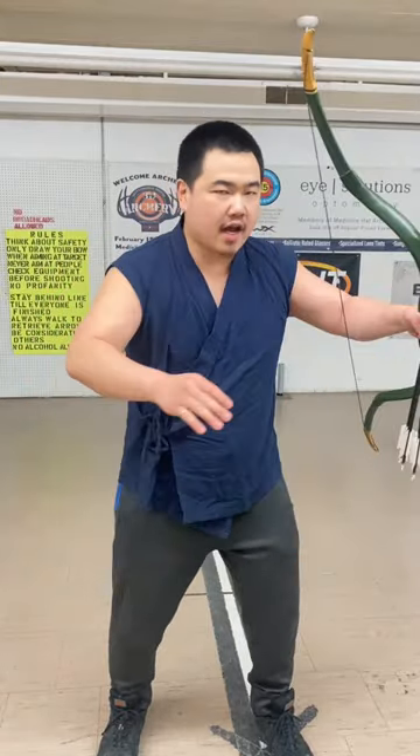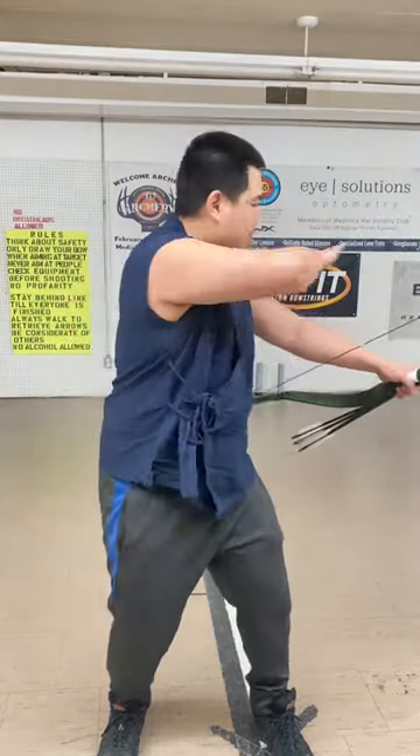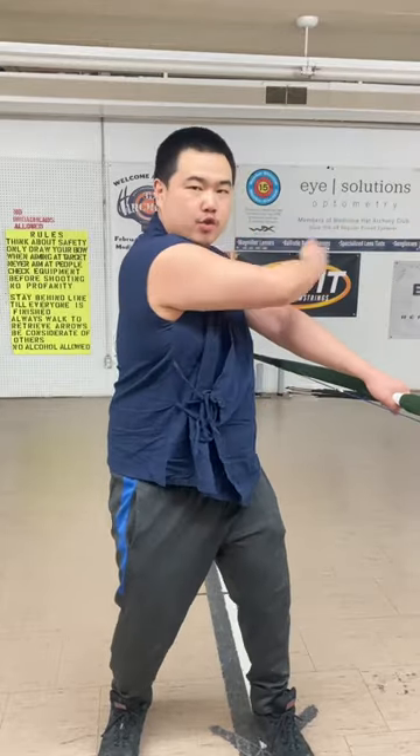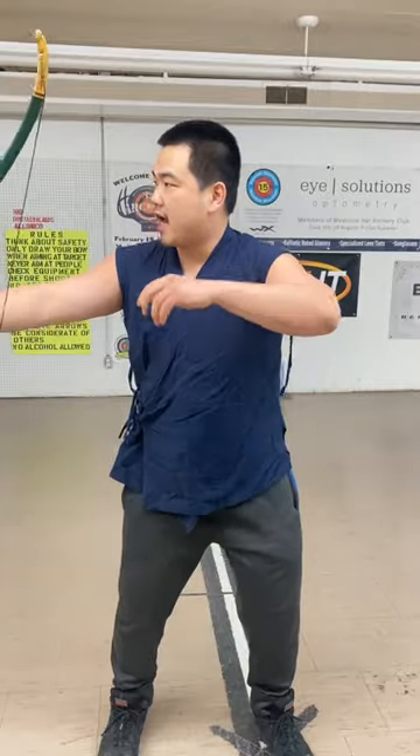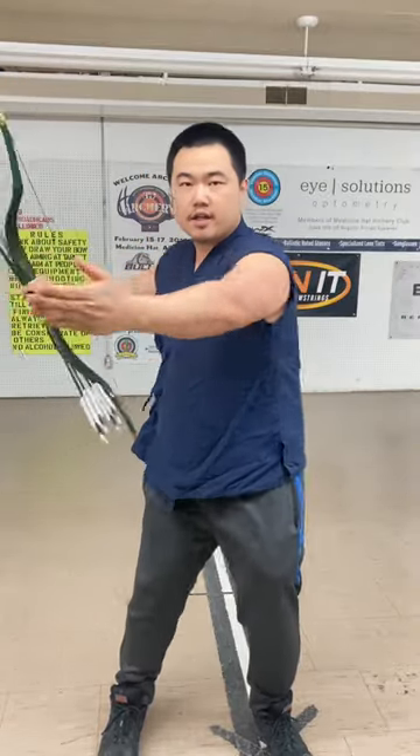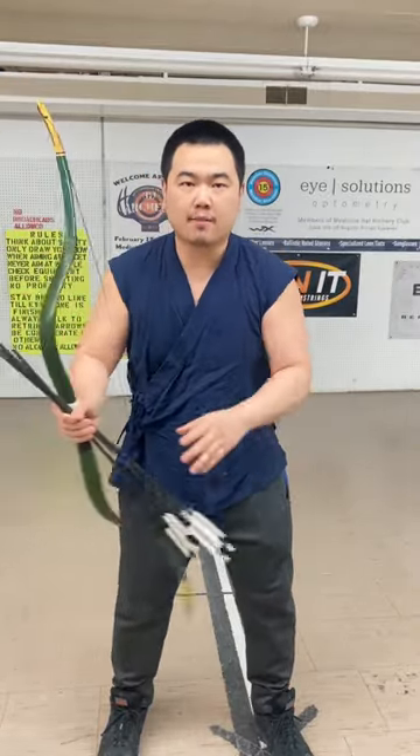When it comes to horseback archery, it is very important to learn how to shoot ambidextrously. This gives you extra angles of option. When I'm shooting right-handed, I have this cone of shooting, but if I want to switch to the other side, suddenly I have this cone of shooting. So when you're riding a horse, it gives you options.